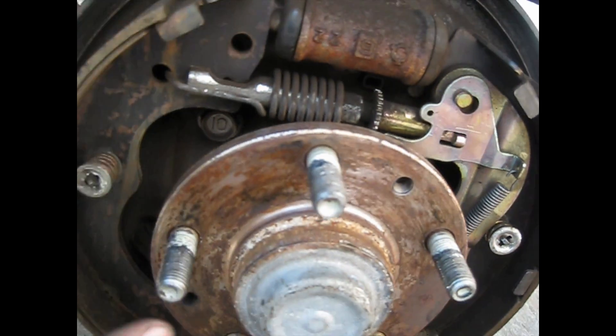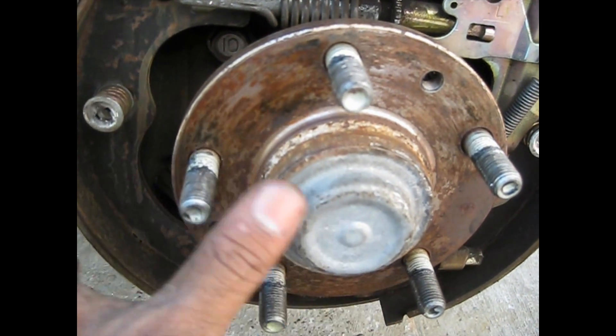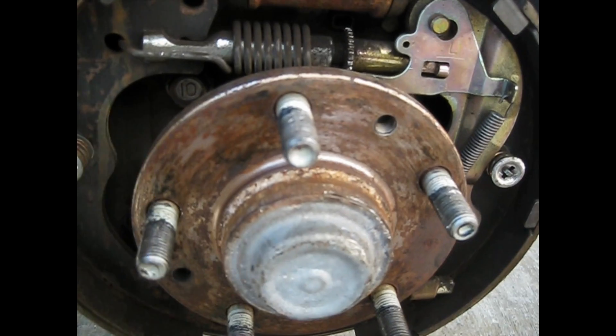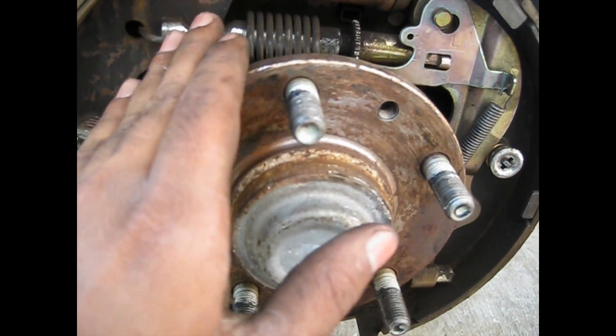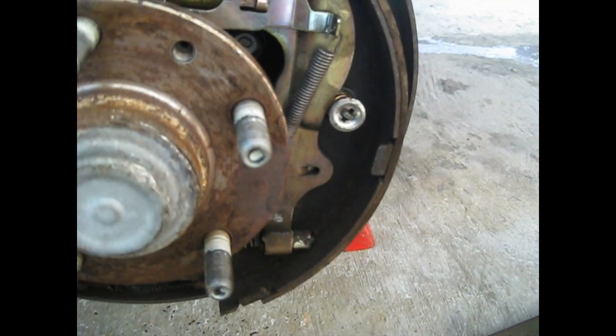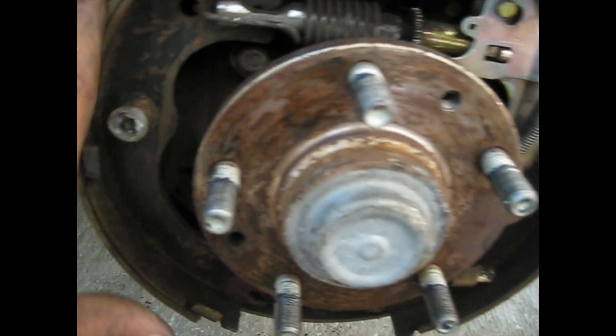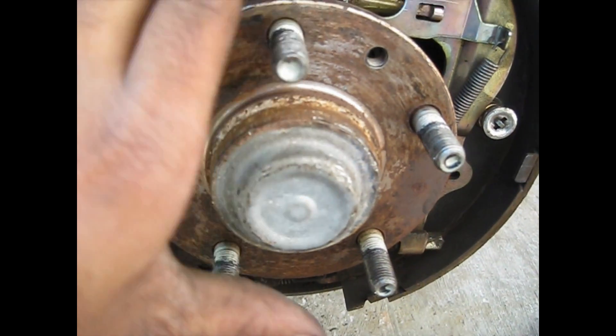First you want to take off this spring here. Make sure you take pictures if you are doing this the first time — take pictures or videos, or you can watch the other side to see how it's set up. When you take off this piece, put it on your right hand side, and everything on the left hand side — put them in order.